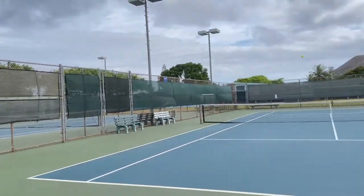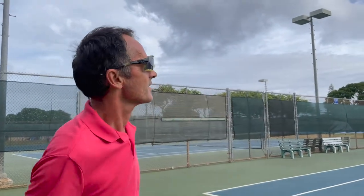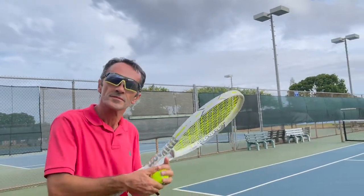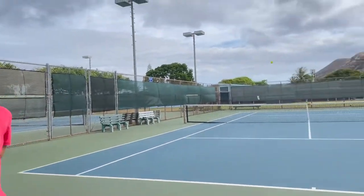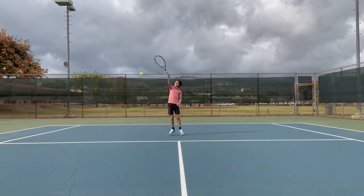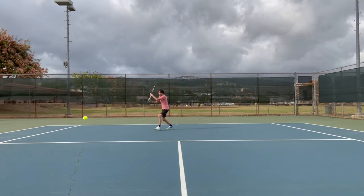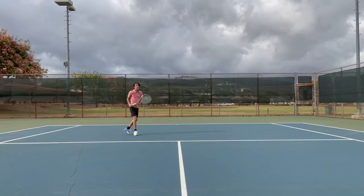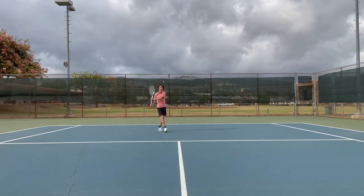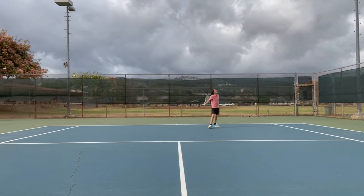It should land in the service box. You cannot hit the service box with a flat shot — it will go past.